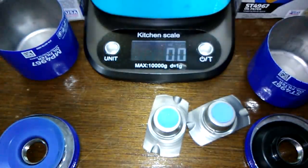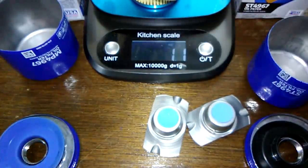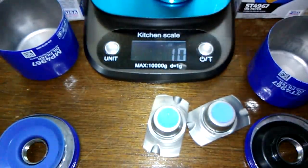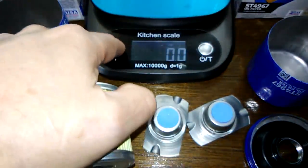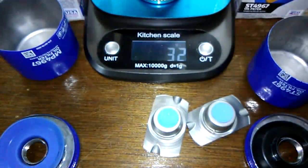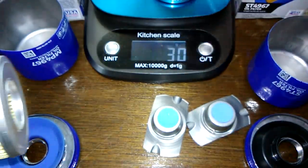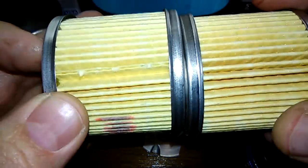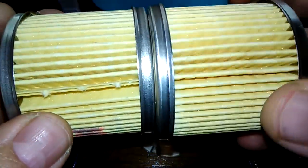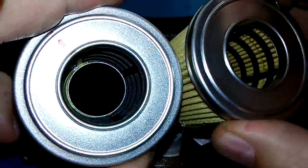Let's check the weight of the filter media. It's 1.1 ounces — or in grams, about 32 grams versus 30 grams. That's probably within the media itself, but we'll cut them open and stretch them out to see. It's probably the same thing — just a two gram difference.